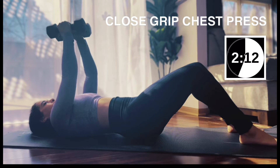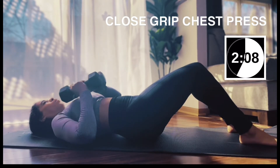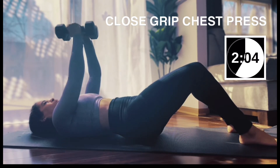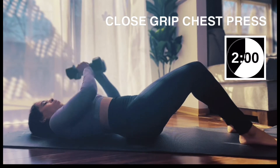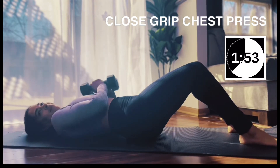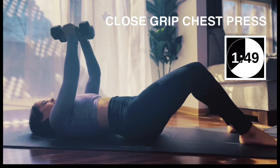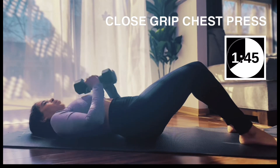We're going to press down toward the right and bring it up to the left. We have 16. Back to the middle — down and up for 8. You got this, you're looking good.